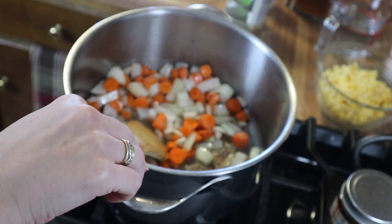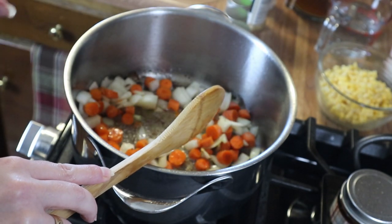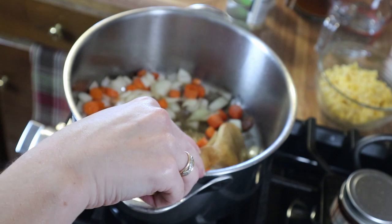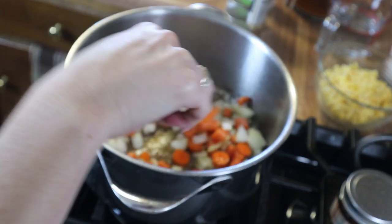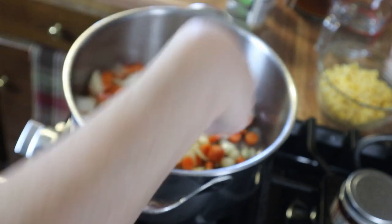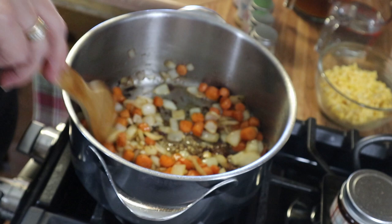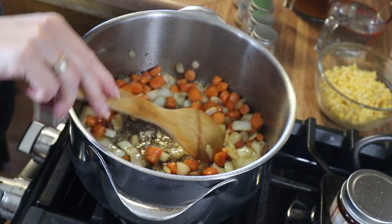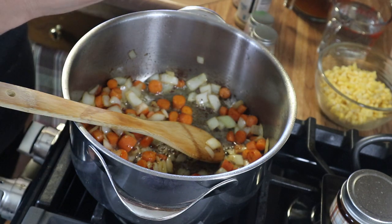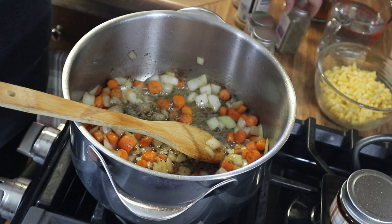I cooked my bacon until it was crispy and removed it to a paper towel-lined plate, leaving the bacon grease in — but you can take it out and add olive oil or avocado oil if you prefer. Then I added in my carrots and onions and I'm going to let these cook for about five to ten minutes until they're tender. My onions and carrots have been cooking on low for about 10 minutes. Now we're going to add in our seasoning — we need some thyme, about a teaspoon, and some parsley.